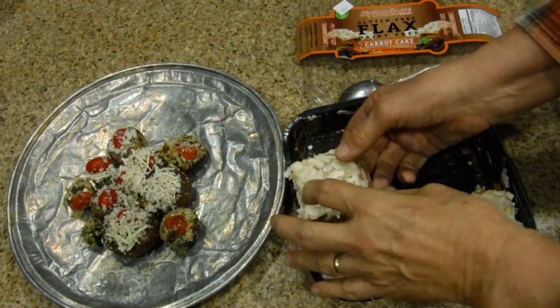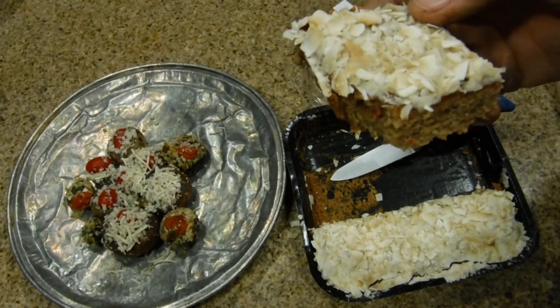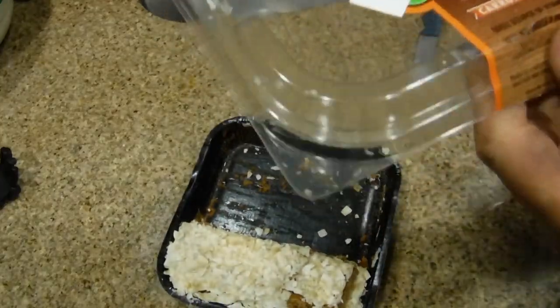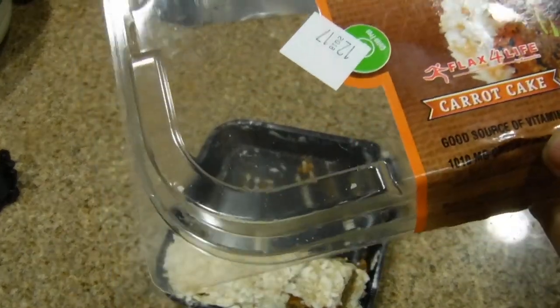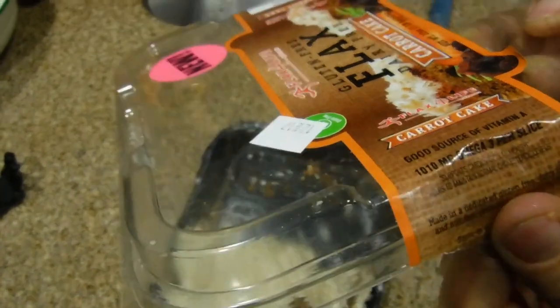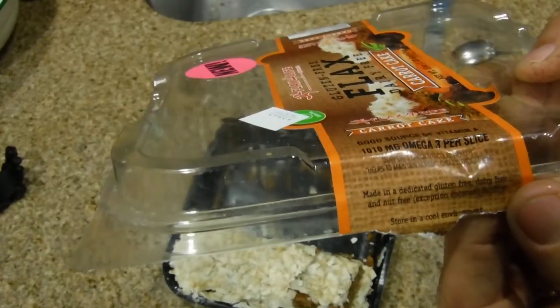I'm having a piece right now and it's going to disappear in no time — just wonderful. It says on here: good source of vitamin A, 1010 milligrams of omega-3s per slice. I mean, that alone is reason to jump for it.